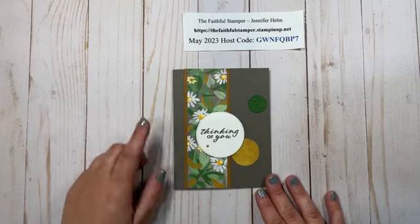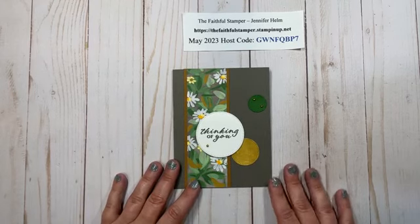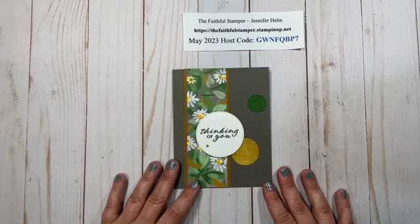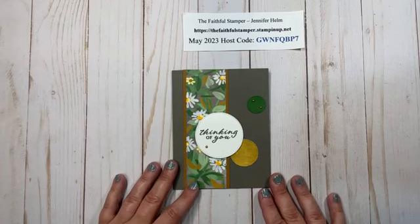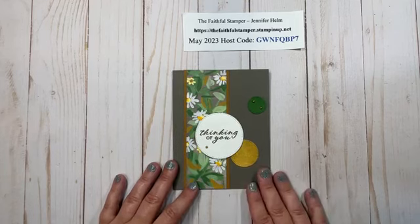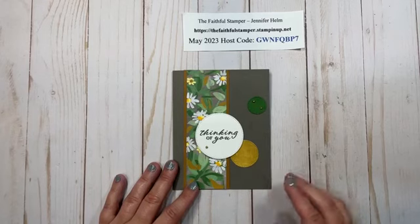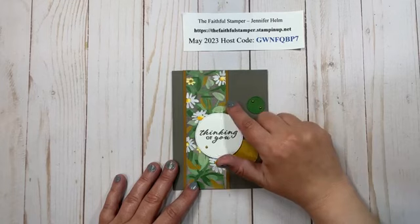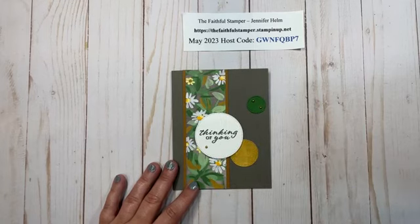This uses several of the new colors from Stampin' Up! If you haven't seen the new in-colors or the new annual catalog and you don't have a demonstrator you're currently working with, please feel free to get in touch with me either through this YouTube channel or over on Facebook at The Faithful Stamper and I would be happy to get a catalog to you. So we have Pebbled Path and Copper Clay along with some new DSP, and I'll talk about the rest shortly.